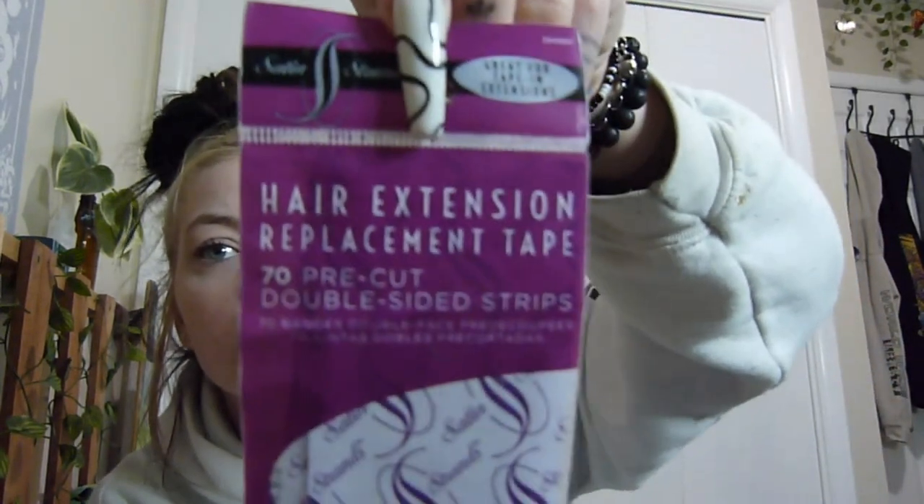Hello and welcome back to my channel. Today I'm going to be taking out my hair extensions and showing you how I move them up. I'll show you the products that I use — this is meant to remove the tape from your hair so you're not pulling it out. I also need to get more hair extension replacement tapes tomorrow; I'll run to Sally's. They come with 70 pre-cut and I need 40.